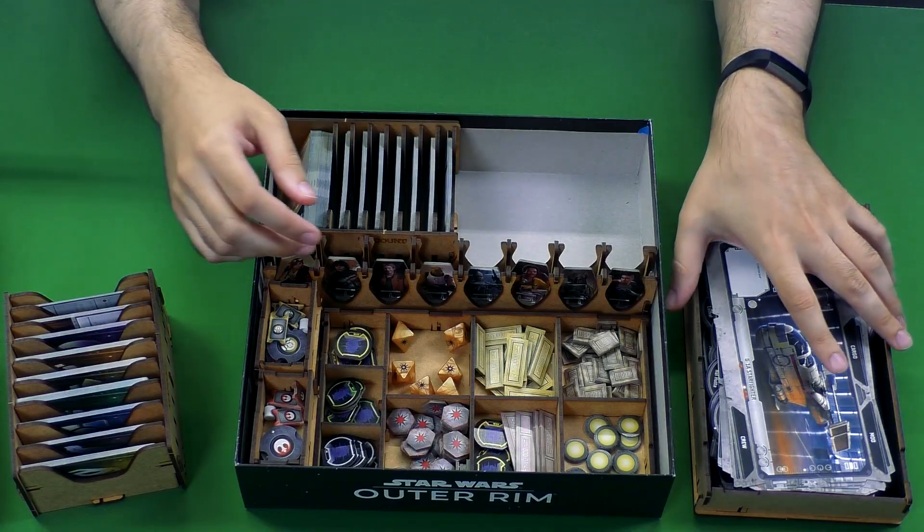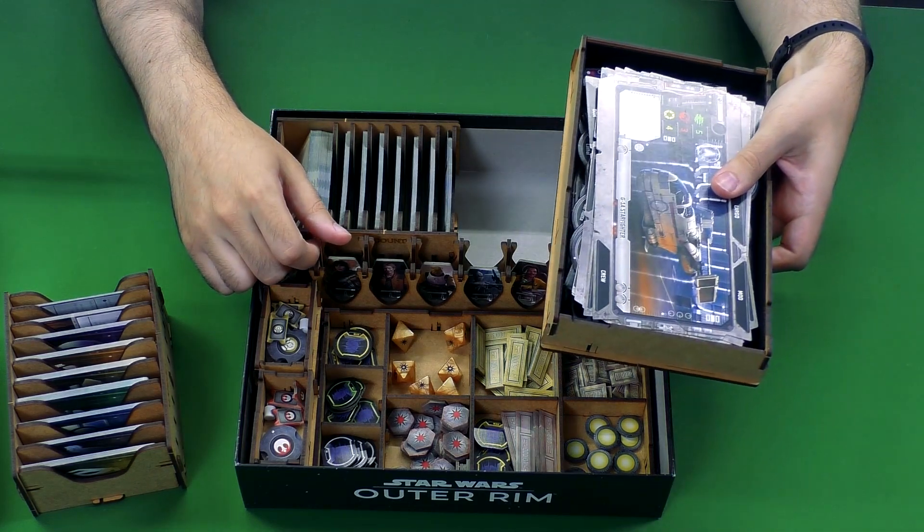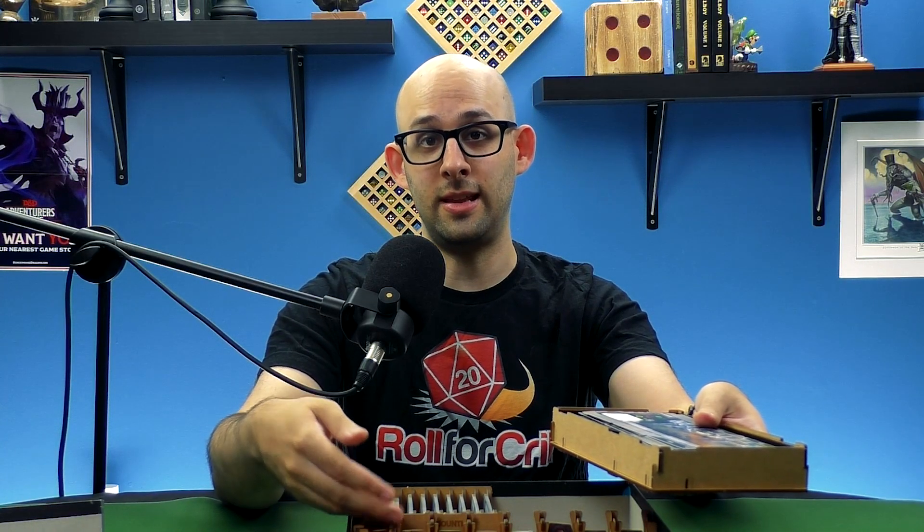This is the Star Wars Outer Rim box insert from E-Raptor. We'll have a link in the description to where you can check it out. Let us know in the comments what you think, if you've had experience with this particular insert, or if you're waiting for Fantasy Flight to announce an expansion before you go for any of that — because maybe you'll be the unlucky person who buys this and that triggers the announcement the next day.